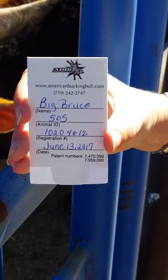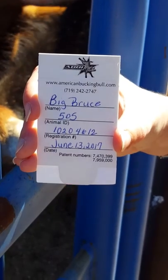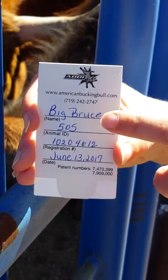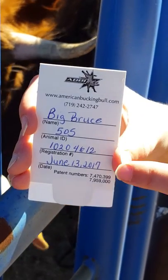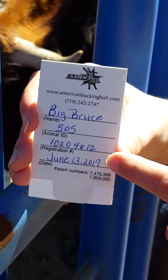This is a short video on how to take tail hair from an animal for ABBI submission. So this is the tail hair card, and as you can see, there's the name of the animal, the brand number of the animal, the registration number — and you'll get the registration number if you submit it online.